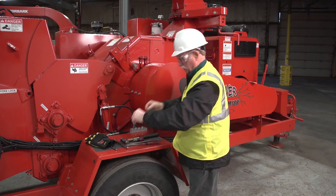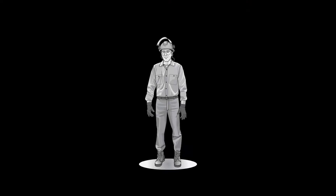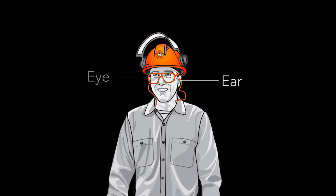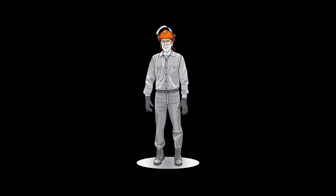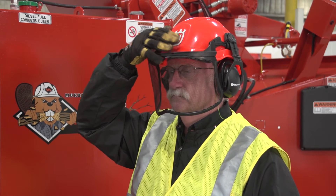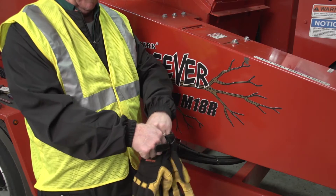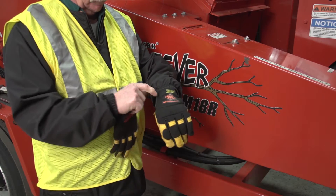Always wear proper clothing and personal protective equipment. Clothing should be close fitting and tucked in. Hard hat, eye, and ear protection must be worn while working on the chipper. All eye protection must be OSHA approved and should consist of safety glasses with side shields, goggles, or a flip-down visor that may be plastic or mesh. Wear a sturdy pair of work pants and a good pair of steel-toed work boots with non-slip soles. Proper fitting gloves are also recommended to protect the worker's hands.